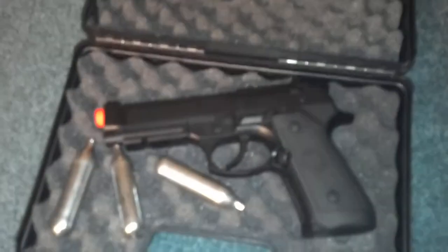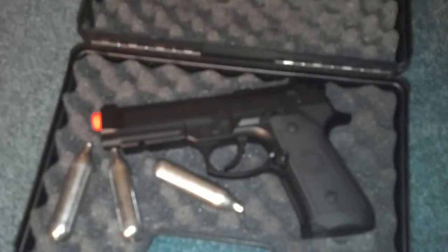It does not come with CO2, so you have to get CO2 separately. Amazon has a great deal for a 15 pack for $10. We will be doing a shooting test on this gun sometime next week, and that is the review on the TSDCO2M9.